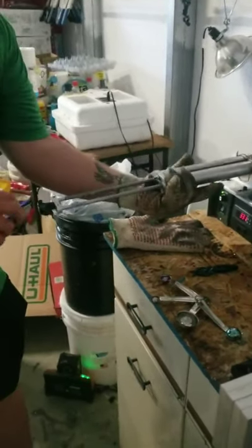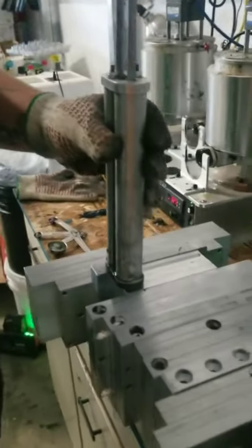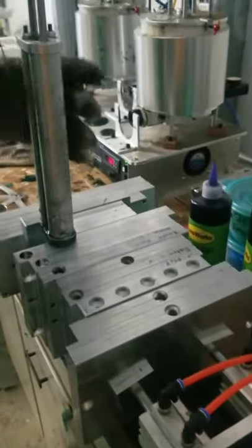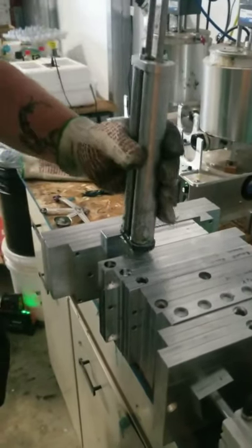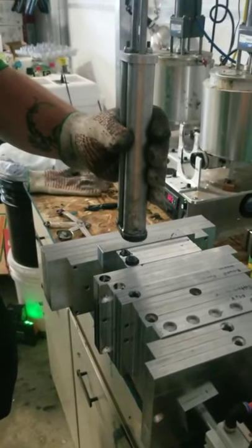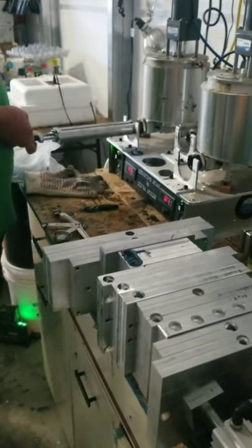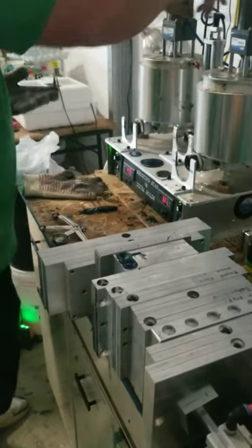Stuff like that you learn along the way in the process. Just like anything, you don't know all the tricks until you actually start doing it. You waste a lot of plastic, but at the same time it's still way cheaper. There we go.